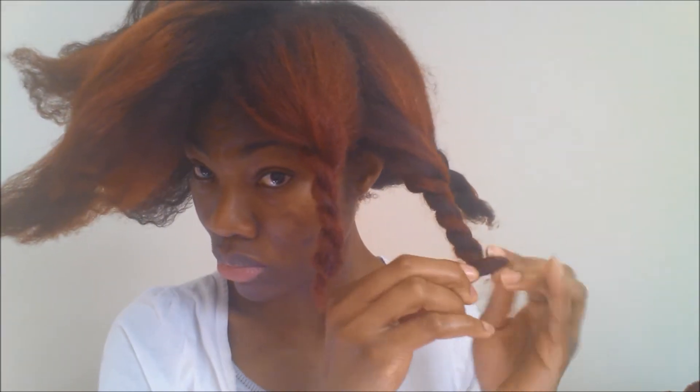Hi guys! Welcome to my channel. It is Adra here. I changed my name to Adra because I feel like it represents me better. Today I have for you guys a tutorial on how to style your blowout on your natural hair.